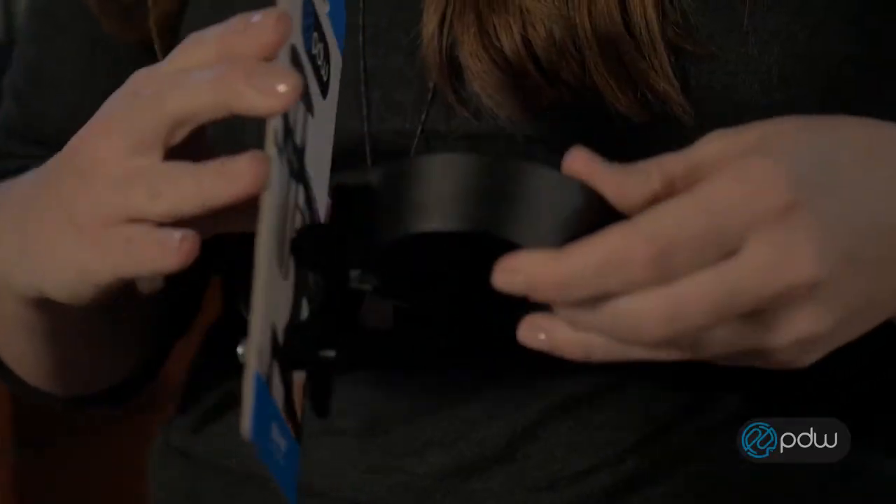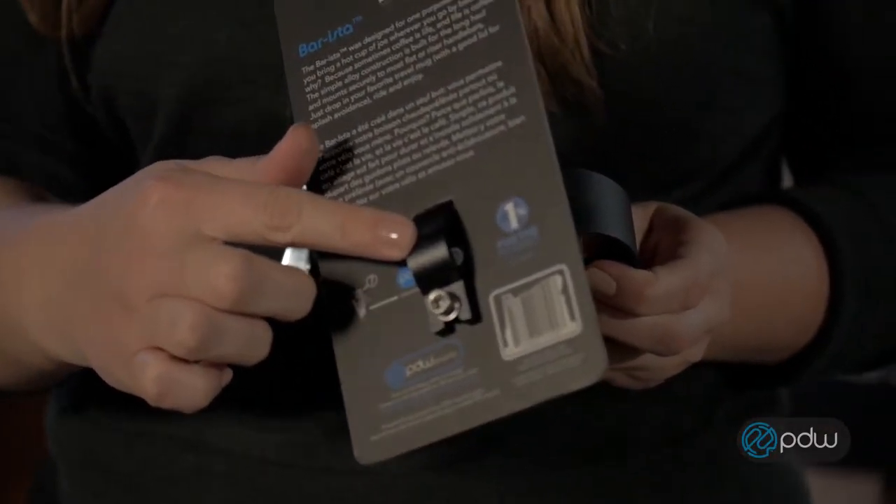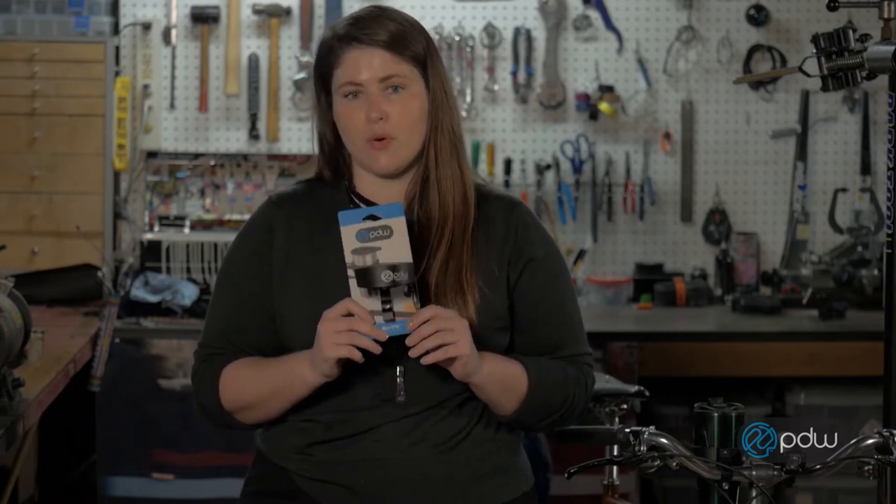We make the Barista in two different sizes: one that fits a 22mm to a 26mm handlebar, and one that fits a 26mm to a 31.8. So make sure you order the right size when you're ordering your Barista.